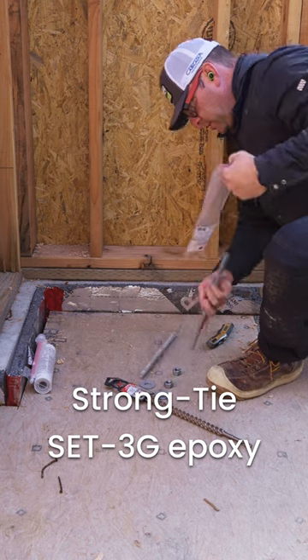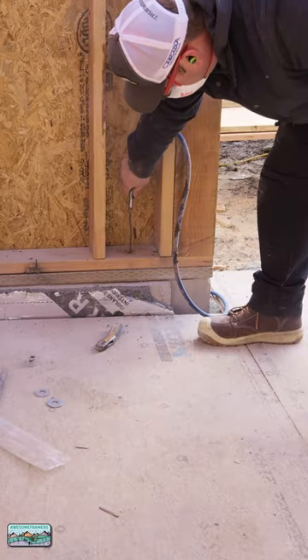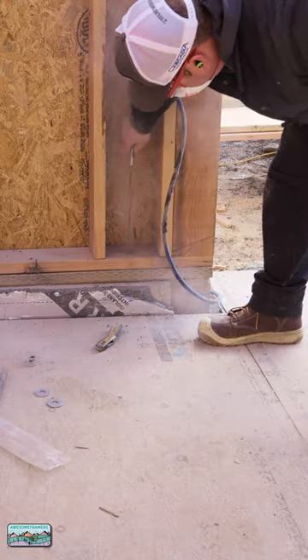Here is how to properly epoxy rebar or threaded rod into concrete. First of all, we need to drill a hole the specified diameter and length that's given to us.